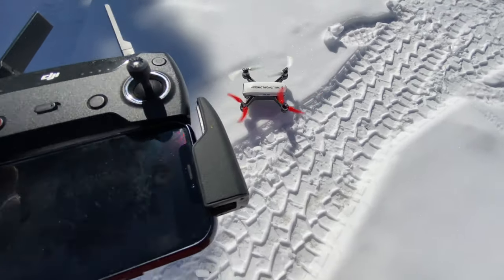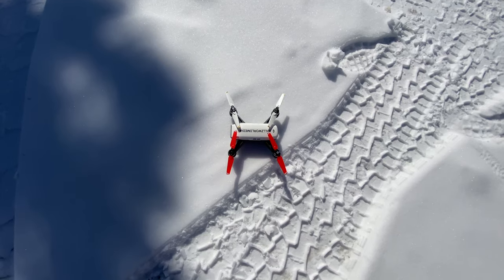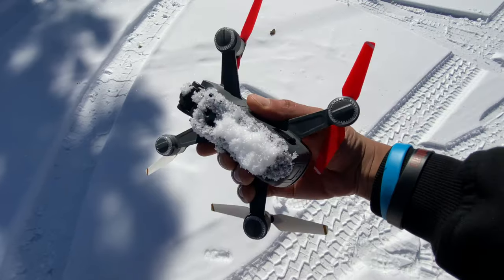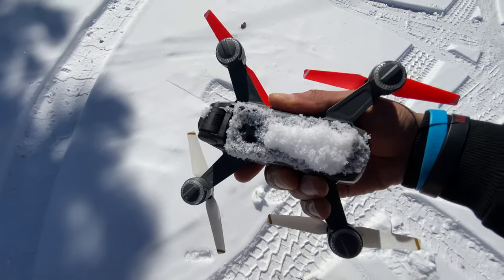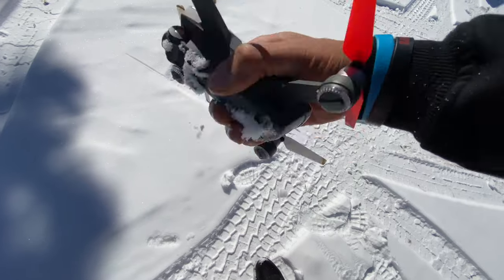Let's go ahead and get this thing down. I didn't really fly it that much — I just wanted to get it in the air so you could see how it works. Landing is pretty much the same thing: you just hold down on the stick, hold it down, and it's going to start beeping. Don't land it in the snow by any means — there's a sensor on the bottom of the drone, so do not try that.